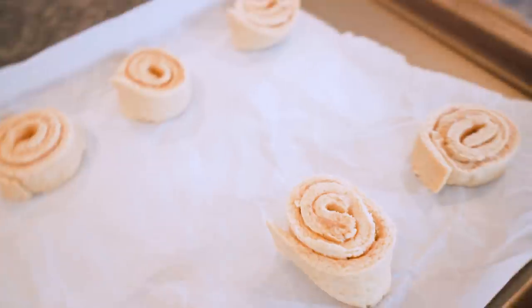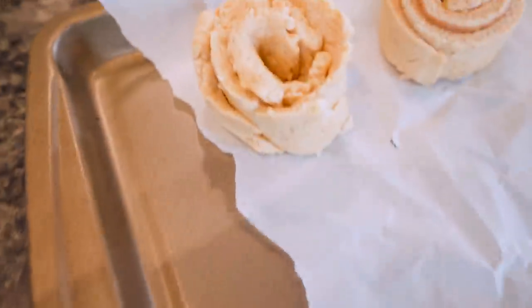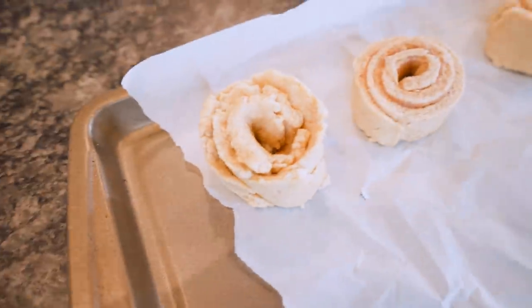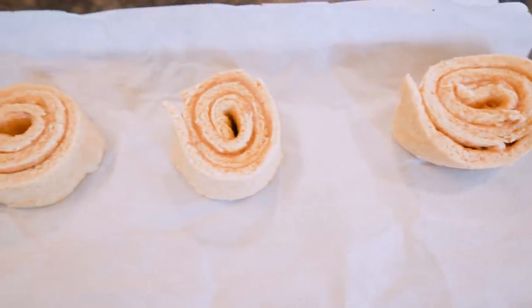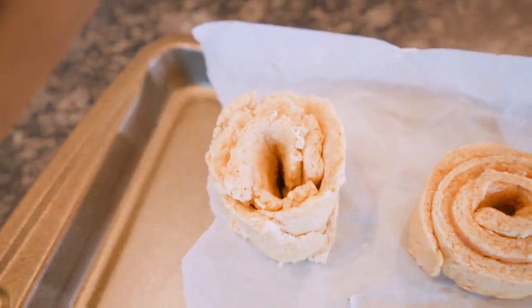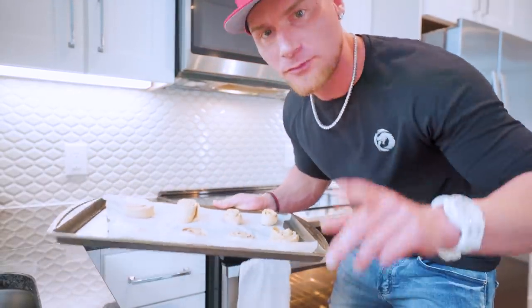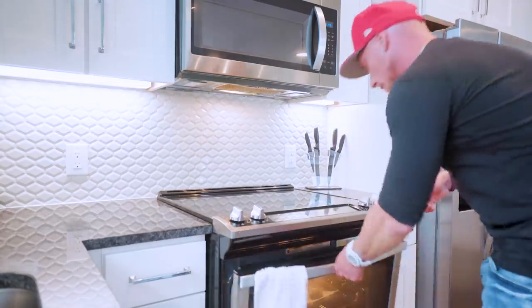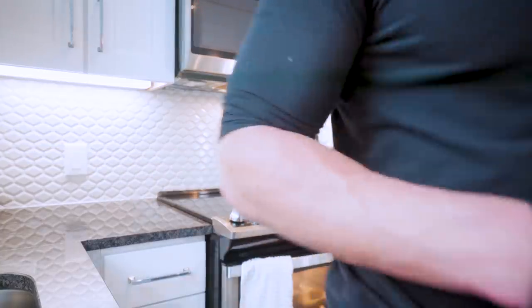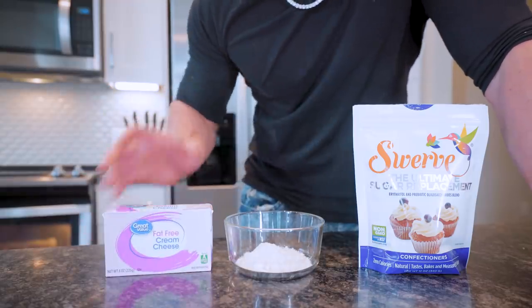Our cinnamon rolls are ready to bake. The first six turned out great; the last two are a little goofy on the ends but they'll be fine once we put the toppings on. Once they're all set, we put them in the oven at 350 degrees for 12 minutes. While these are cooking, we've got to make up the topping — let's go.